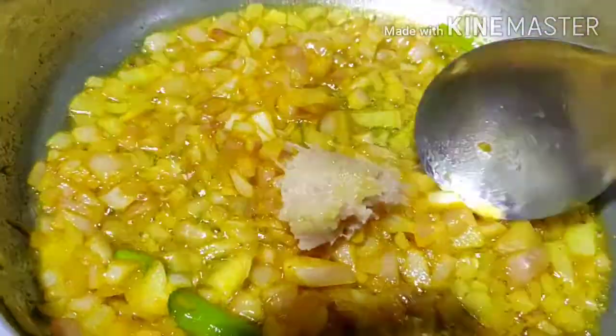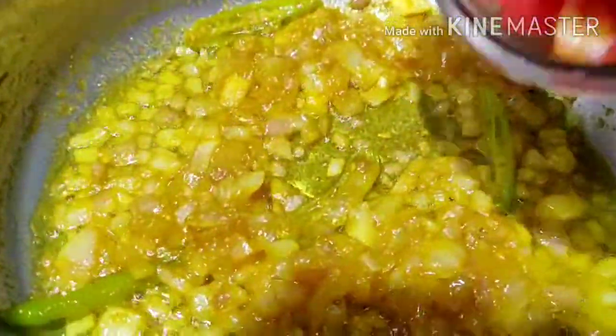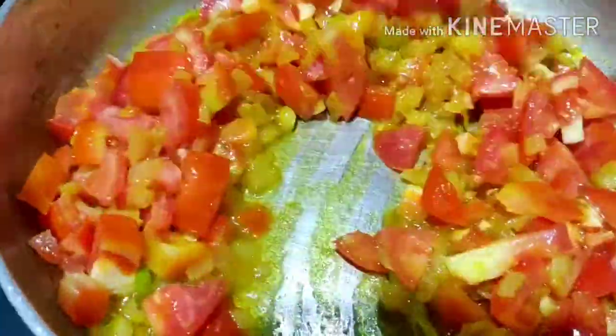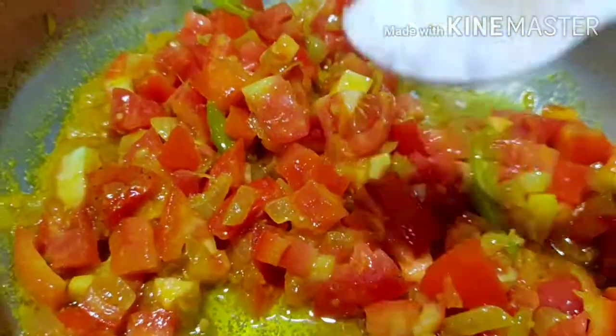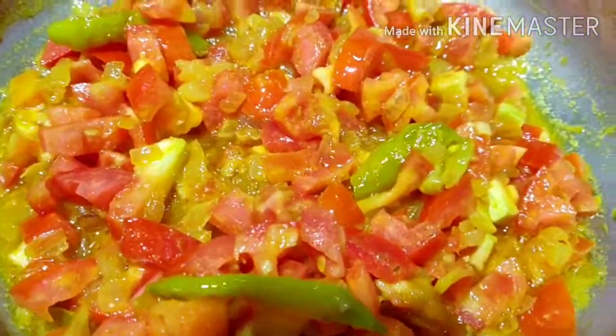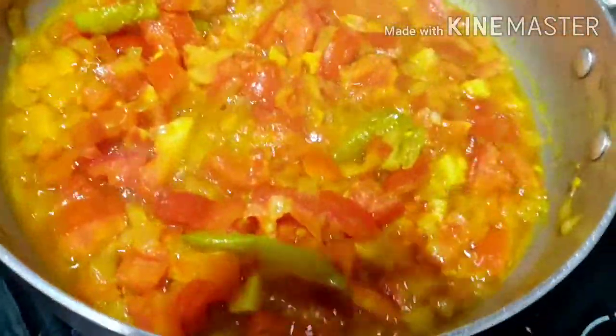Now we will add a tablespoon of garlic paste. We will add tomato paste — we have already prepared a lot of tomatoes. We will add a little onion paste, a little salt, and a little bit more tomato paste. Now let's cook it.